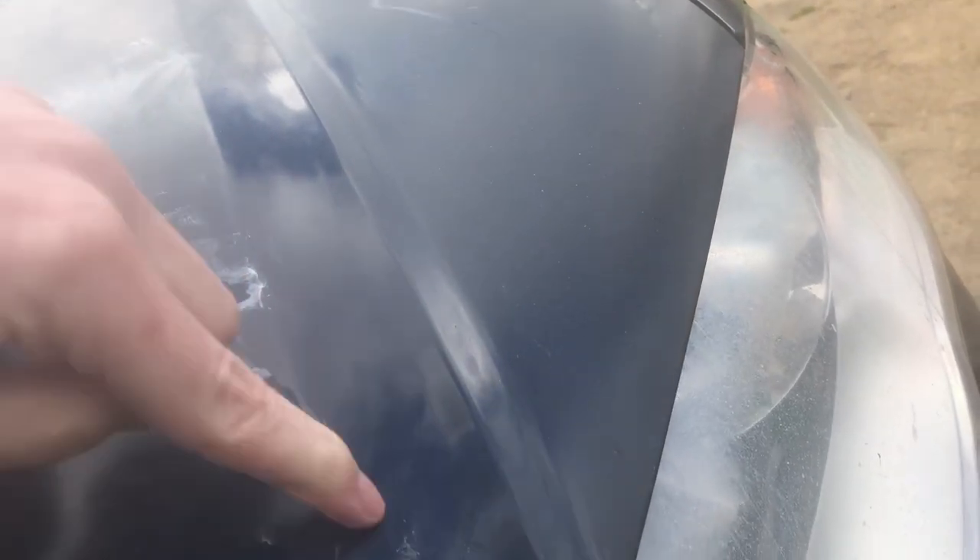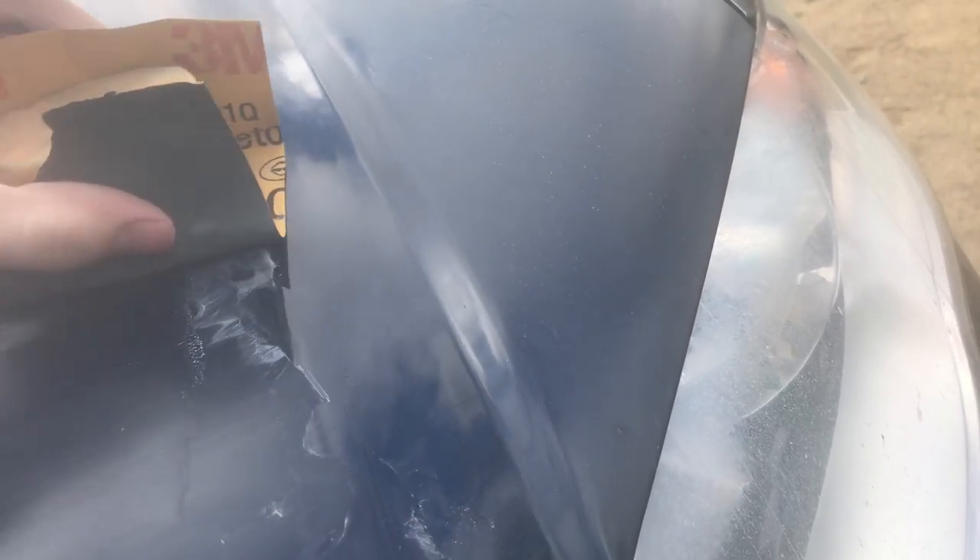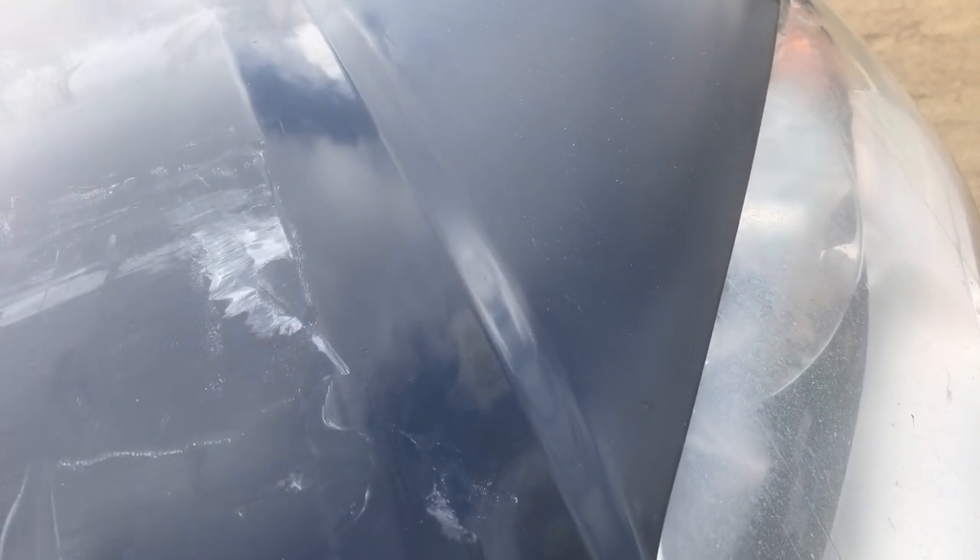You want to be really careful on these corners here. This is where it's easy to burn the paint off. Since it's a high spot, that's where it'll get sanded the most, so you want to go over those areas really lightly.